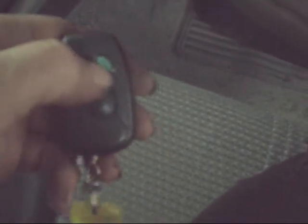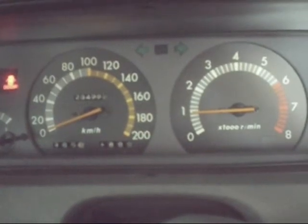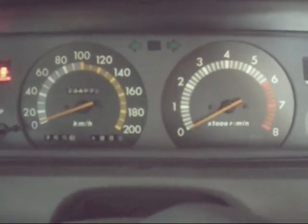Stupid immobilizer's coming on. How the hell does that work? I think I fixed it. Dead again. There we go. That's running on about two cylinders. Oh my God.